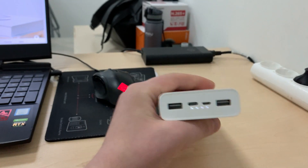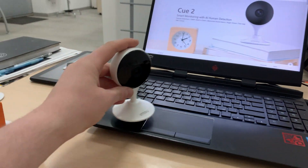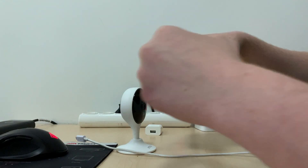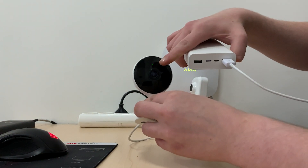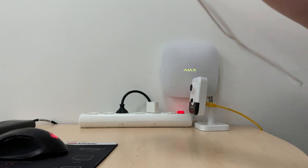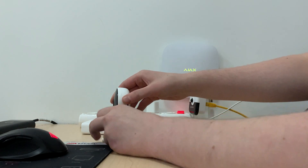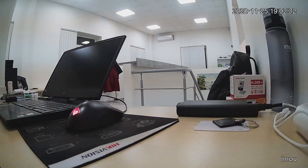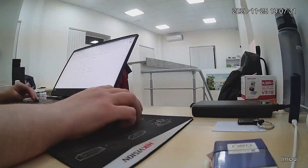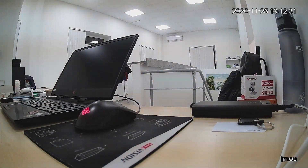The demo is quite simple. I took a fully charged power bank, connected it to the camera via a standard USB cable, and left it like this for the whole night. From around 7 p.m. until 4 p.m. the next day — that's 21 hours — and recorded a time-lapse from the camera to showcase the process.